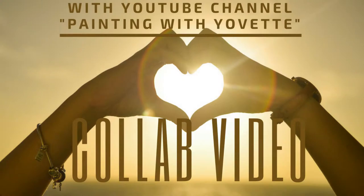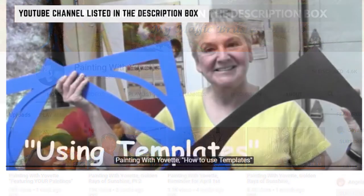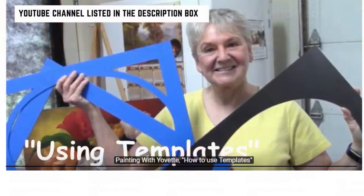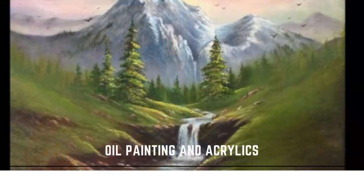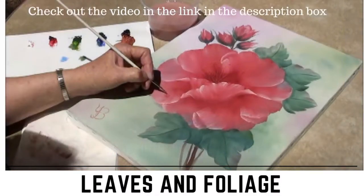This video is a collaboration with YouTube channel Painting with Yovet. Yovet Branson is a wonderful art instructor and a friend of mine through YouTube. She does a lot of oil and acrylic painting, and her specialty is landscapes and florals, mostly working in a wet-on-wet style. Together we decided to take our own approaches to painting leaves and foliage and share our learning with you on YouTube. After you finish this video, do check out her channel and video, both of which are linked in the description box below.